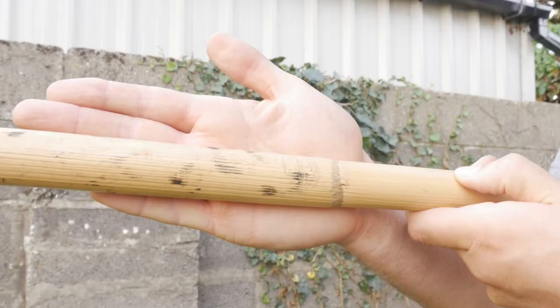An important note: if you are going to use a tire, it will mark up your sticks. So if you have fancy sticks, don't use those ones.